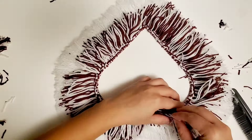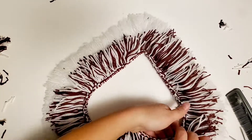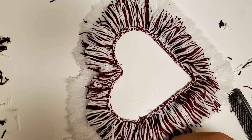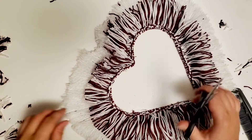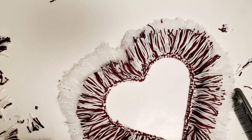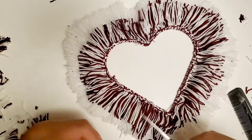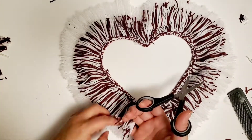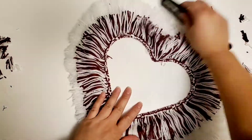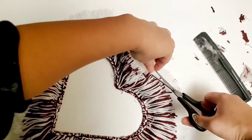I cut more strands on top of the frame to emphasize the heart shape. Same thing: once you cover the frame, cut the yarn in the middle section and shape it. I didn't comb this one out as much as the first — I just reshaped it and cut it the way I wanted so the heart really pops out.